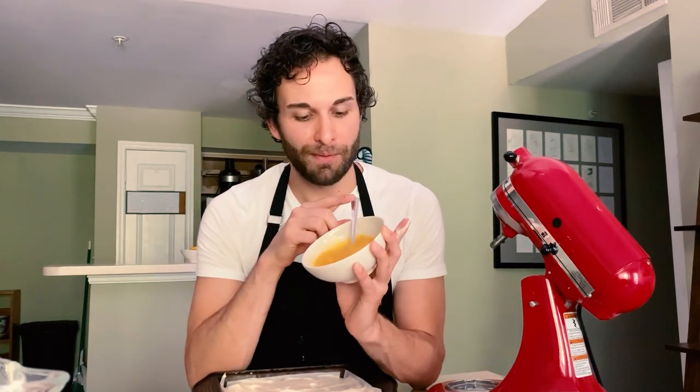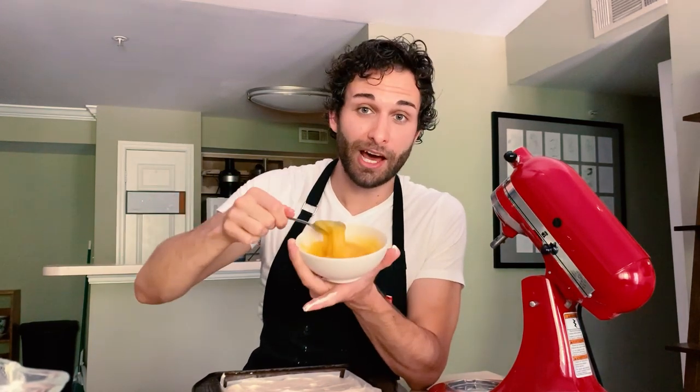This is three quarters of a cup of store-bought lemon curd. I love this lemon curd, it's delicious. If you want to make your own, that's perfectly fine. You just want to make sure it's pretty thick, probably the thickness of toothpaste. I always put it in a bowl first and stir it to loosen it up before I incorporate it into the filling.